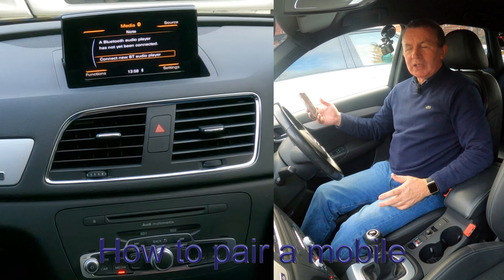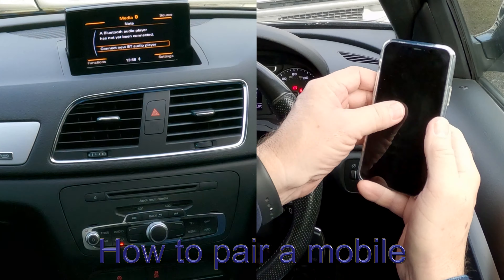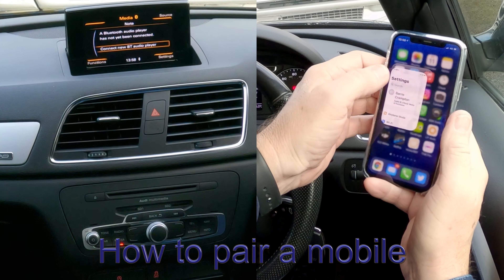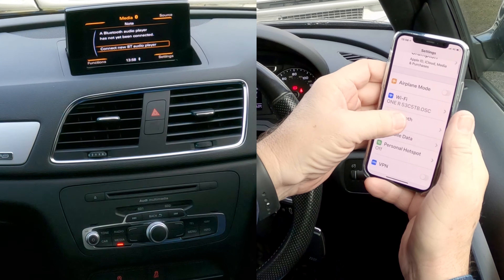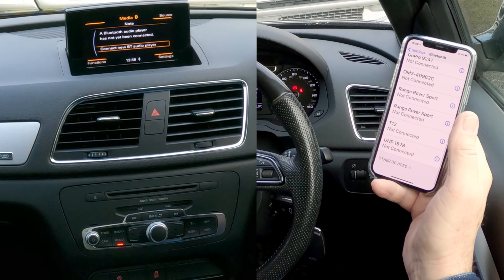I'll just show you how to pair a mobile to the Bluetooth audio system in this 2013 Audi Q3. The first thing we do is make sure that Bluetooth is on. Bluetooth's on there, and then we're watching out at the bottom.